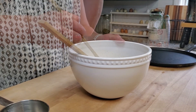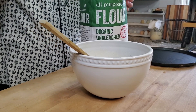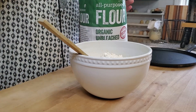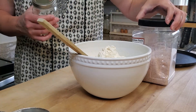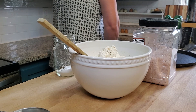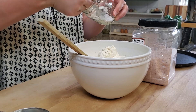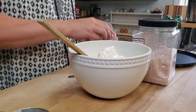Now I'm going to add in the organic flour, one teaspoon of baking soda, and a half a teaspoon of salt. I'm just using some unrefined pink salt.